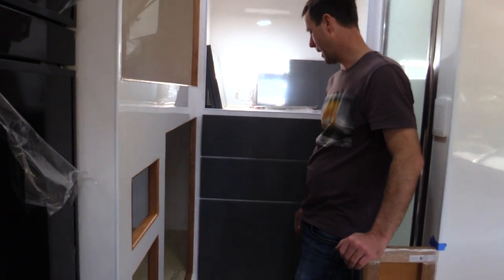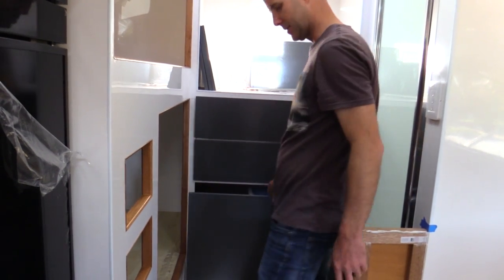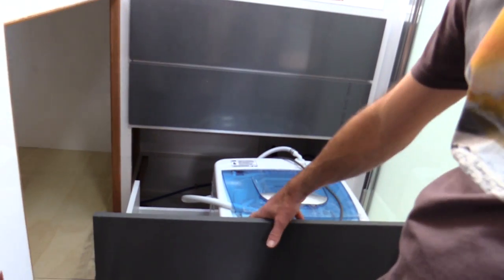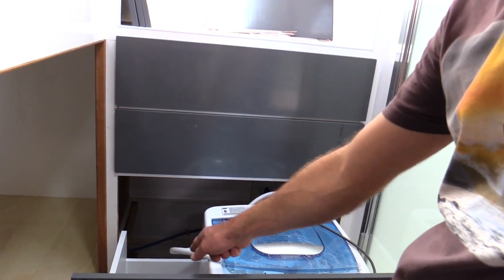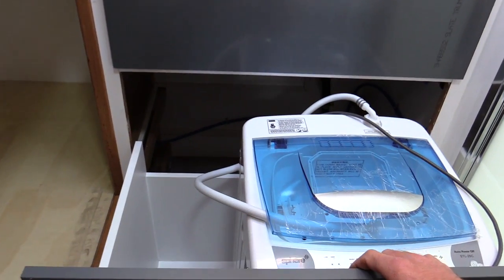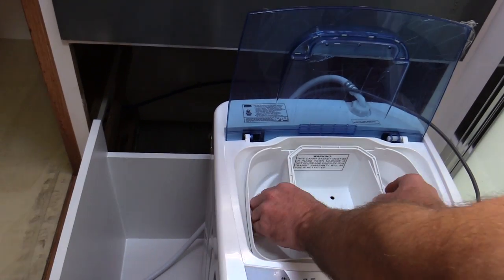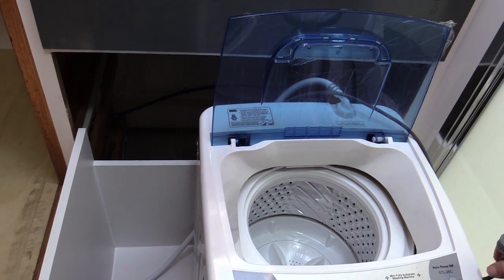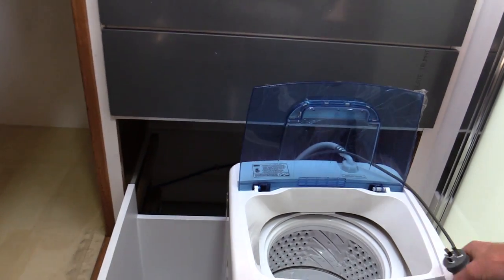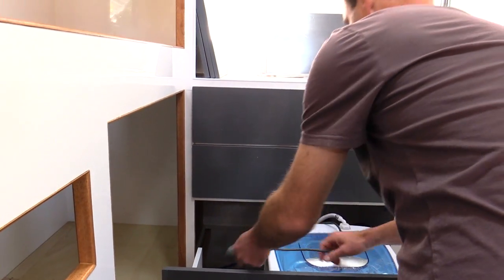We ended up deciding to change this cabinet at the back. We initially had four drawers but decided to put a washing machine in, so we changed the layout a bit and this now becomes a bit of a laundry. We've got a 2.6 kilo washing machine in here and room to the side for a clothes basket. With the inverter we can run this off the inverter and do clothes washing anywhere - pretty glad we made that change.